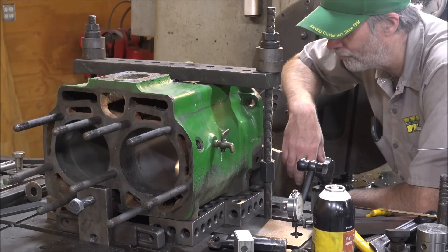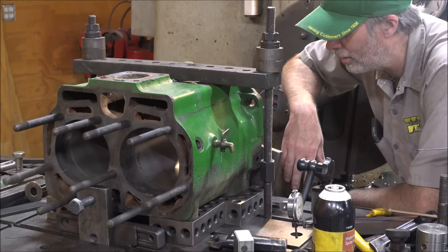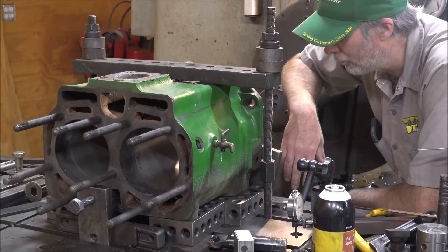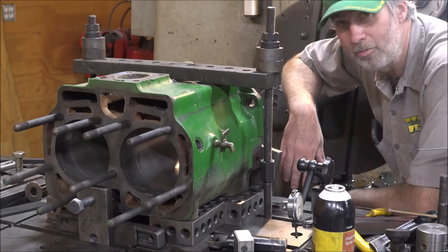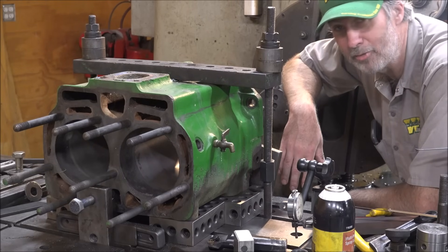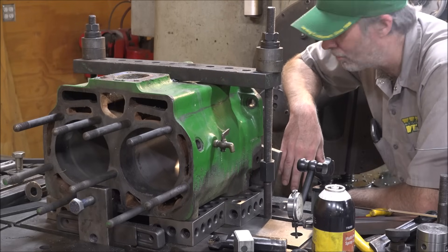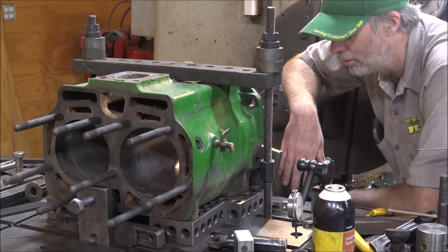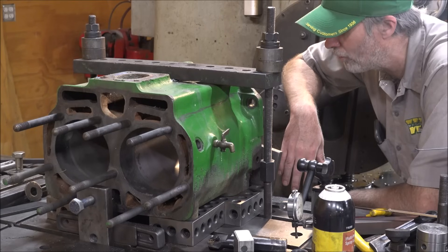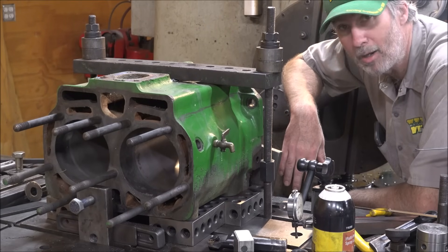Pretty straightforward job. I got it blocked up here and indicated in square. I've already run the tool through here and know I'm close, so I'm happy with how it's cleaned up. It's taking about .018 to get it cleaned up out of the round, so a .20 over would probably do it, but they don't make .20 overs, so .45 is the way to go. That'll give it a few more cubic inches, a little more compression, a little more power anyway.